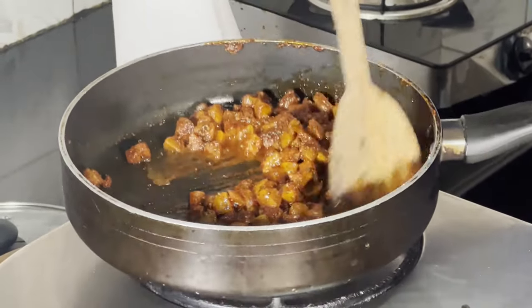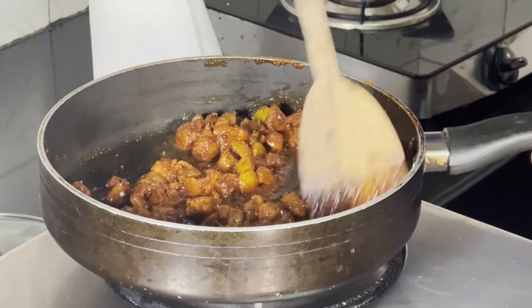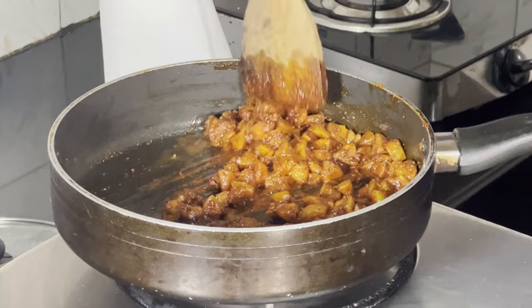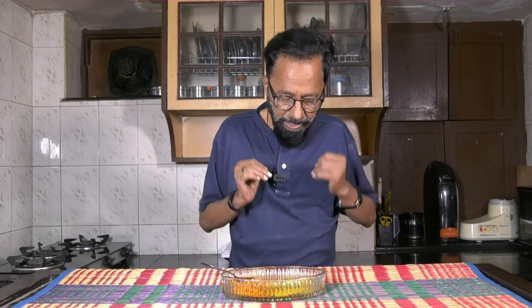Now this mixture is all ready to get to its target, namely plain rice. There's a nice fenugreek mustard aroma to this rice. I'm serving it alongside some banana chips.